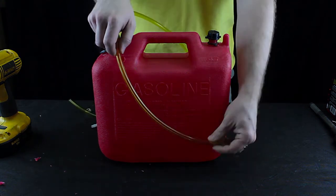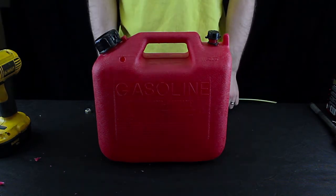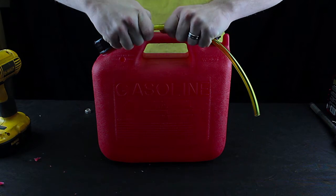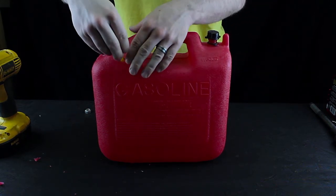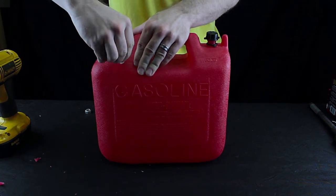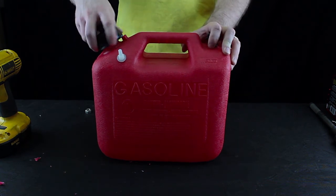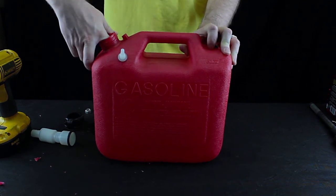We need to measure some fuel line to reach the bottom back side of the tank. We can attach our fuel fitting to our fuel line and feed the fuel line into the tank. Now here's the reason why we drilled so close to the mouth of the fuel tank — this will give us easy access to get the fuel line out so that we can attach a weight to it.